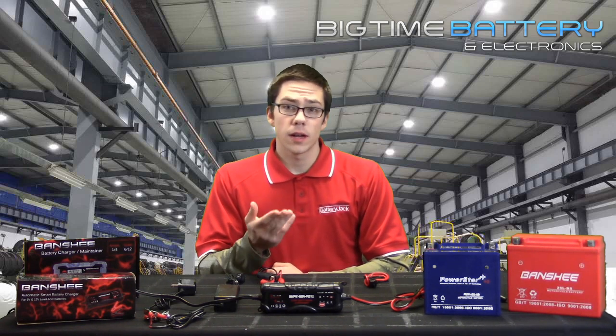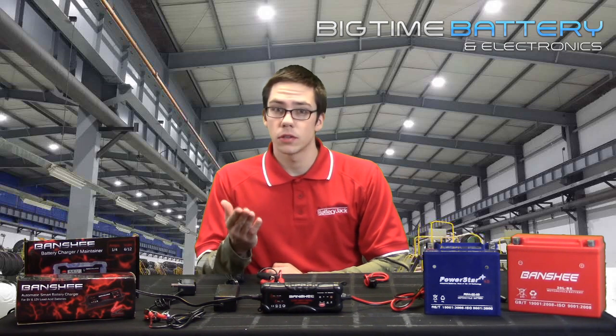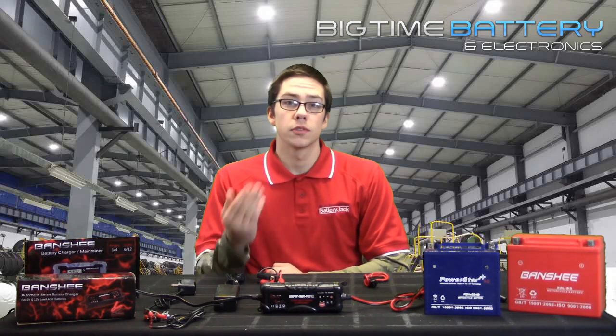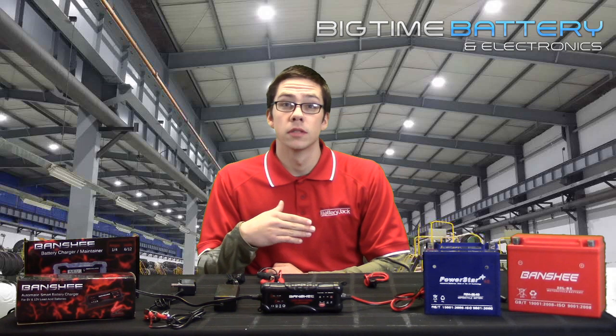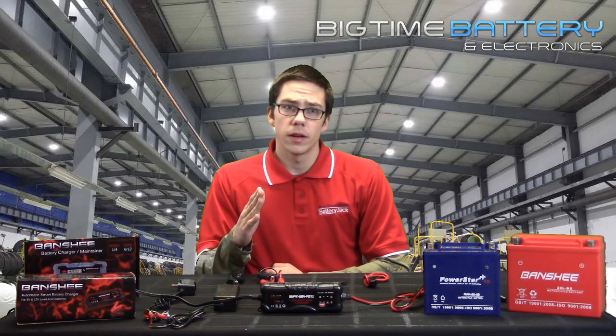Don't forget that your bike with the clock, stereo, CB radio, alarm system, etc. is never completely turned off. Each of those devices has a keep-alive memory to preserve your radio presets and time, and those memories draw about 20 milliamps or 0.02 amps. So bikes left for a long period of time will slowly discharge the battery.